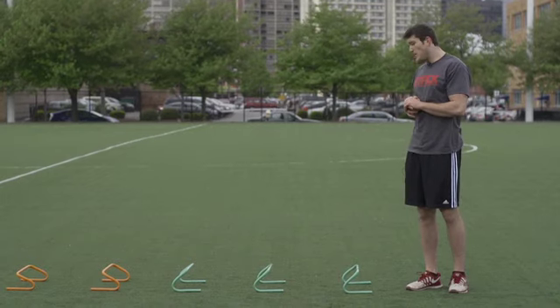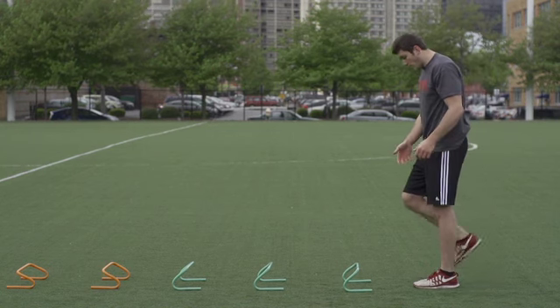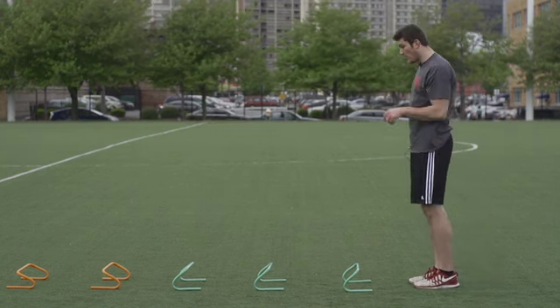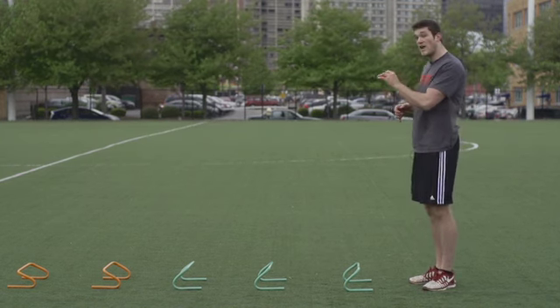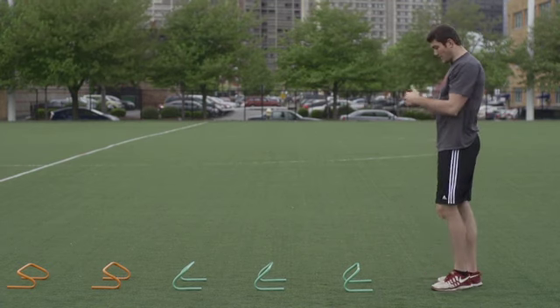For single leg mini hurdle jumps, you're basically going to start off on either your left or right leg, jump in between each hurdle, and spend as little time on the ground as possible. You want to explode back up as soon as you hit. Once you get through that final hurdle, explode right into a sprint. All together, it's going to look like that.